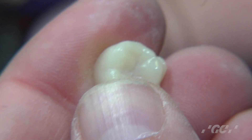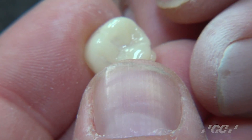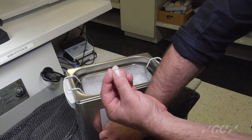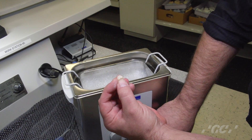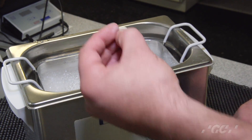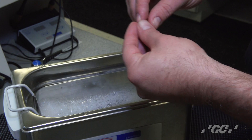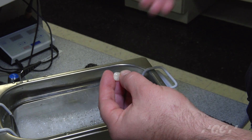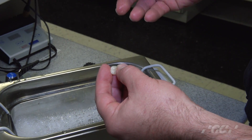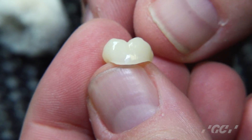The next step is to put this in an ultrasonic cleaner so that we can get rid of any of the residue that's left on the surface. So we put the Sarismart restoration, after it's been polished, into the ultrasonic bath for a few minutes. Once we're done cleaning the Sarismart restoration, we take it out and wash off any of the residual liquid. This process really helps to get all of the residual polishing paste off of the crown. At this point, as you can see, this restoration looks very polished.